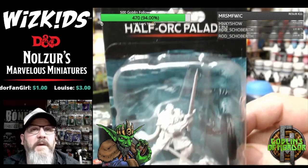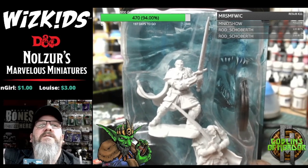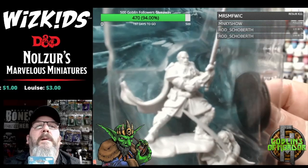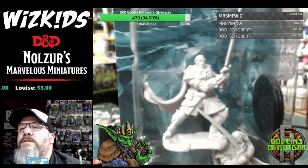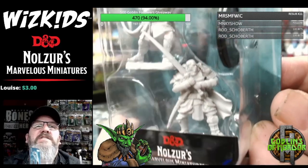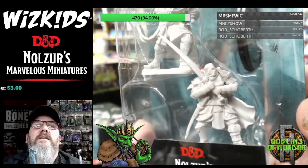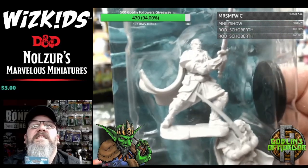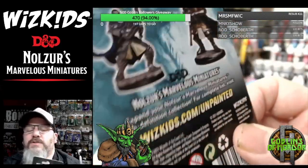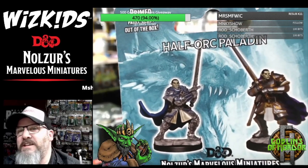We've got the Half-Orc Paladin — sorry, let me say the name. I'll sort this light out, it's reflecting off the plastic. I'm trying to get a good focus for you all — the closer I get the more I need to focus in, but it's worth it to see the actual miniatures. There's some fantastic detail on these sculpts. Very big swords — only a Half-Orc would probably be able to carry them.